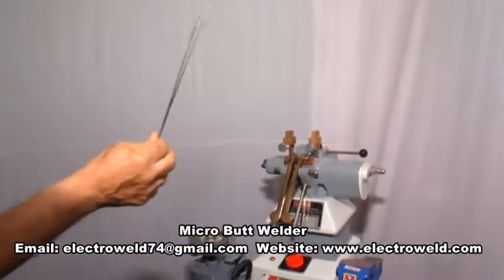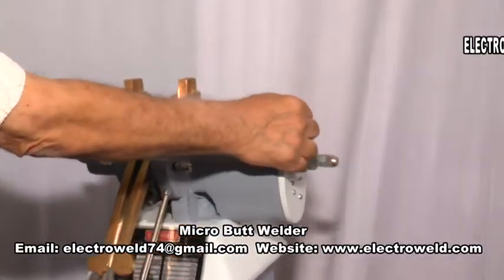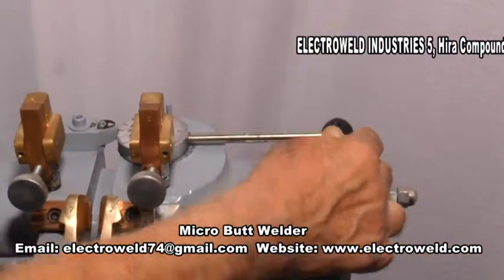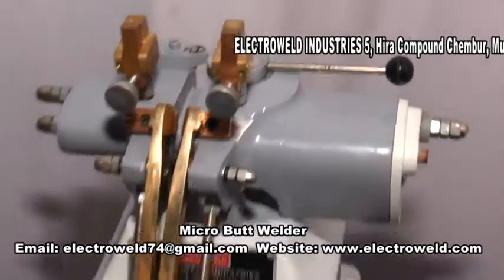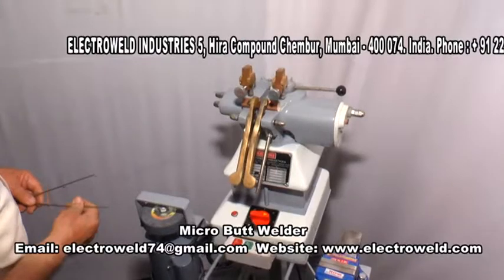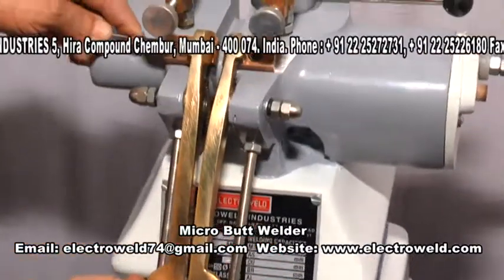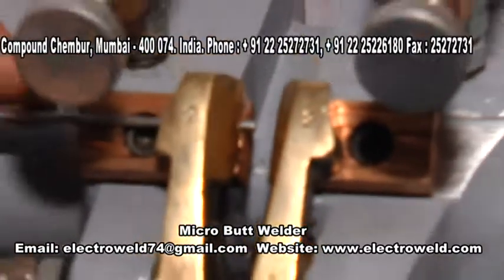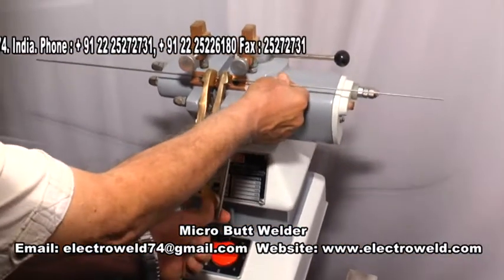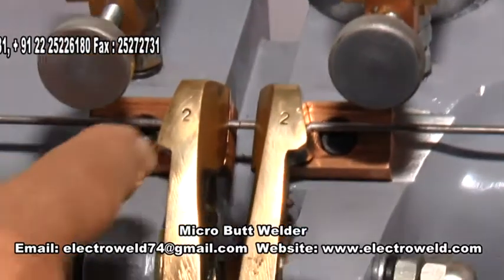Now to weld 2 mm plus 2 mm wires, first adjust this lever to number 2, and then adjust the current to say number 3. Then clamp the wires by depressing this gunmetal lever and inserting the wire in the center groove, then releasing the lever. Similarly, clamp the wire from the other side and see that the wires are held between the two welding jaws in the center.